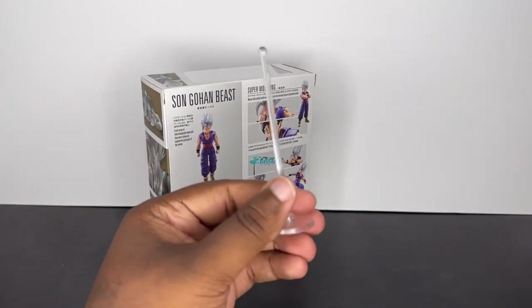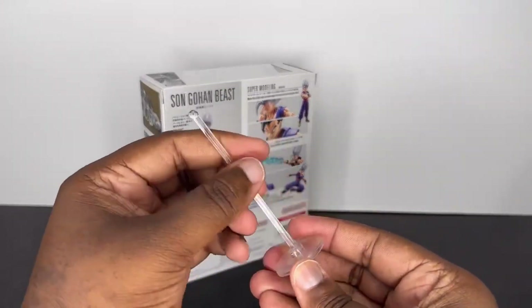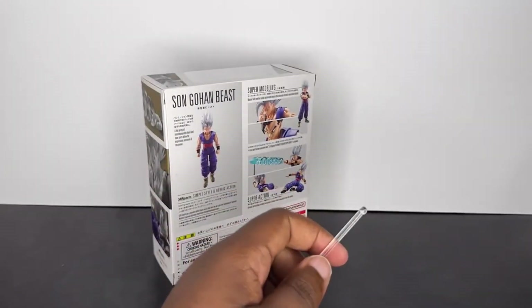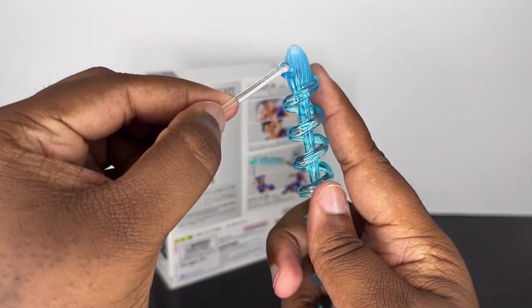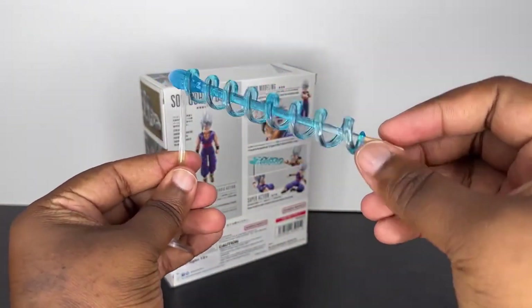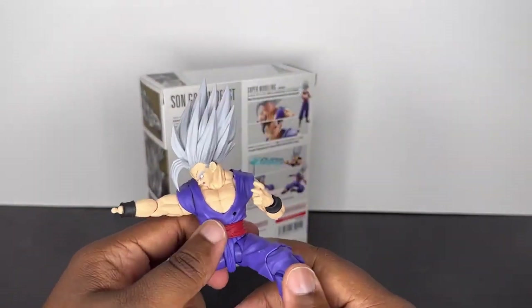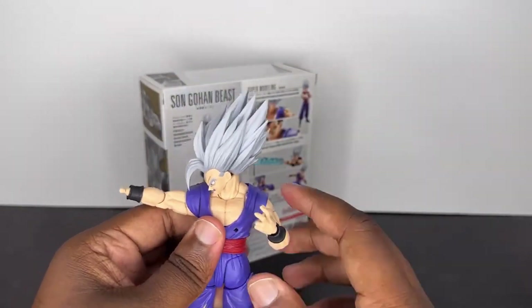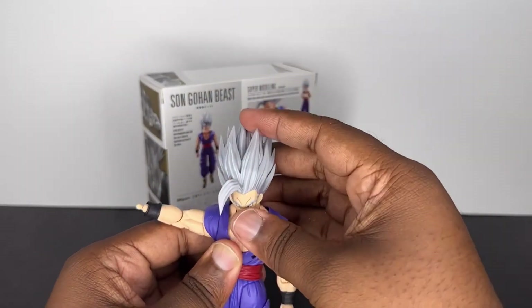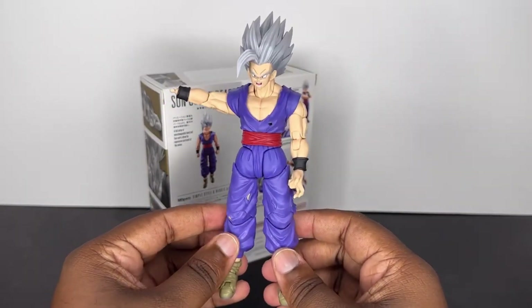Additionally, you get the little stand that's on a little ball peg at the bottom. It allows you to move it in a pretty good range, and you would pop the special beam cannon onto it right there. It just fell off briefly, but you get some pretty good articulation there. That is pretty much it for the accessories. The next thing I want to get into is basically talking about everything underneath the gi, but I think it's better if we just get the articulation out of the way first.